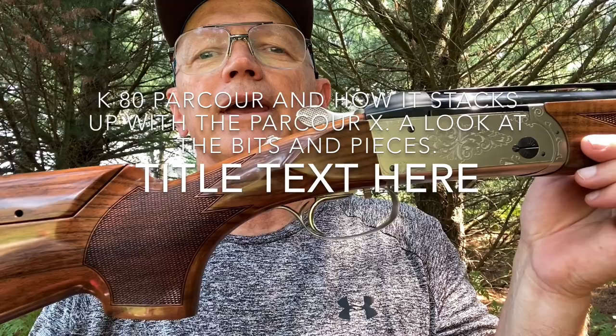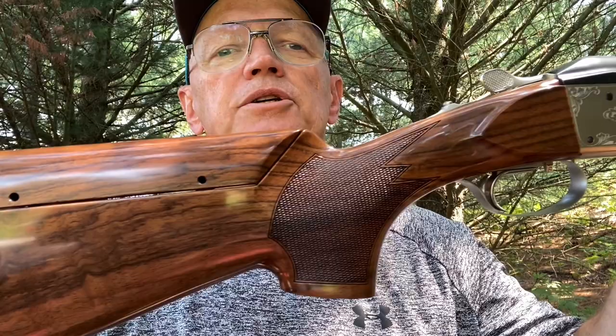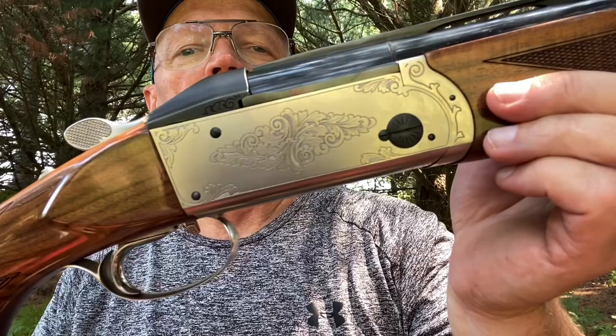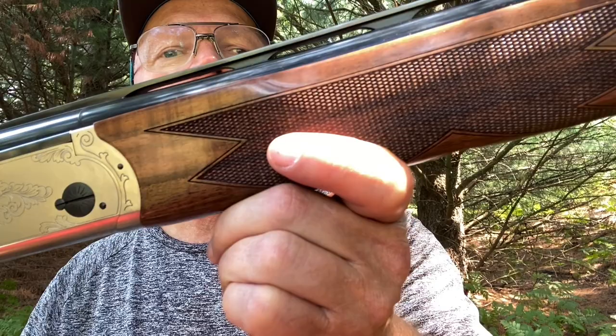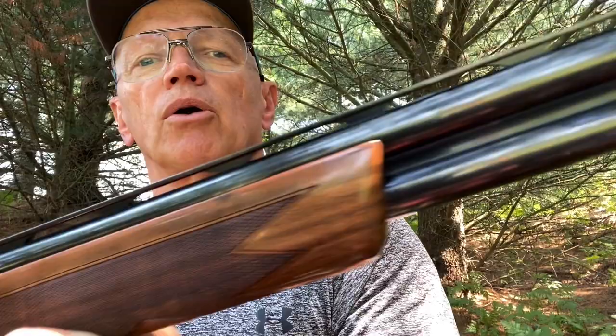Hi everybody, this afternoon I want to talk to you about the Krieghoff K80 Parcour. This isn't a new gun on the market by any stretch — the big news now is all about the X-Gun — but I had an interesting experience. I was thinking the X-Gun might be the best for me, and I was able to get my hands on one, but that thing was pretty darn heavy in the front end. It also had the new X-rib, which is quite wide, and I didn't like the X-rib, so that put me back into Parcour mode.